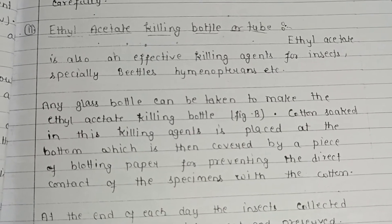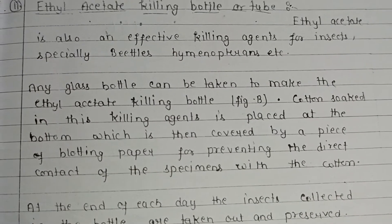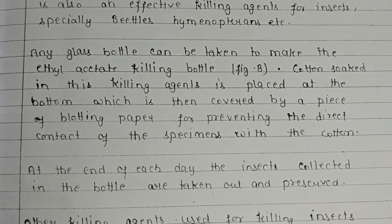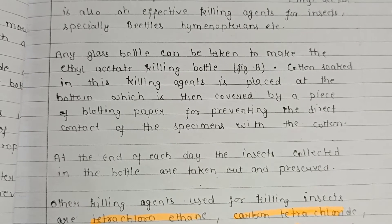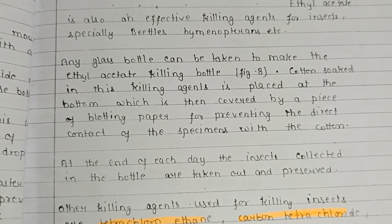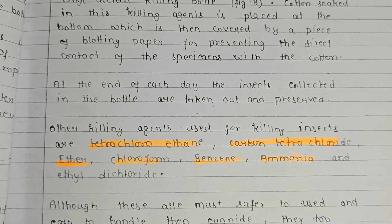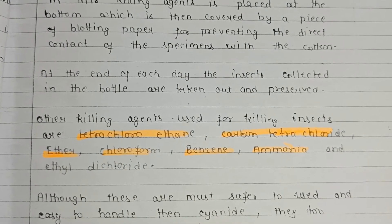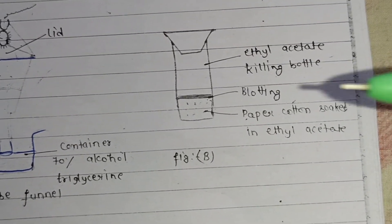The second killing agent is ethyl acetate, used in an ethyl acetate killing bottle or tube. Ethyl acetate is an effective killing agent especially for beetles and hymenopterans. Any glass bottle can be used; cotton soaked in the killing agent is placed at the bottom and covered by a piece of blotting paper to prevent direct contact of the specimen with the cotton. At the end of each day, collected insects are taken out and preserved.